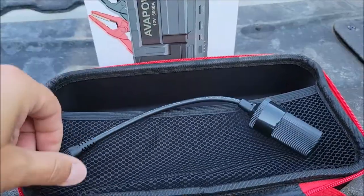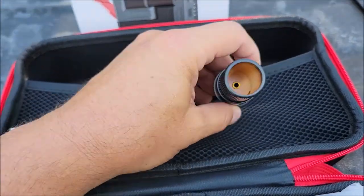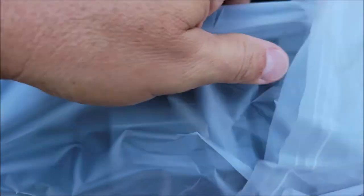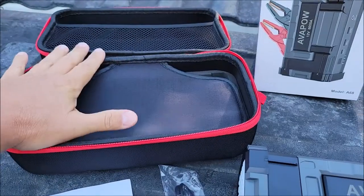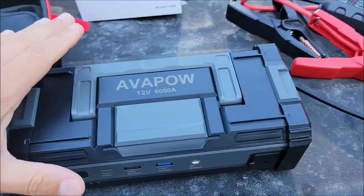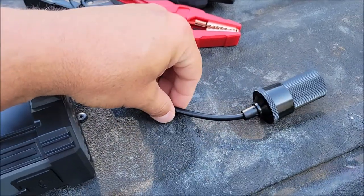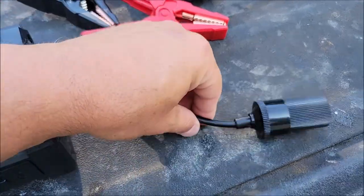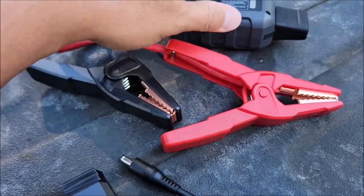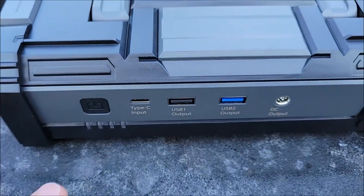There's also a power plug where you can plug this into the power bank and actually run 12-volt devices off it — that's pretty cool. Here is the power bank and jump starter itself, the owner's manual, a little brochure, the USB cable, a 12-volt accessory plug so you can run 12-volt things off of this power bank, and the alligator clips used to jump start your battery.